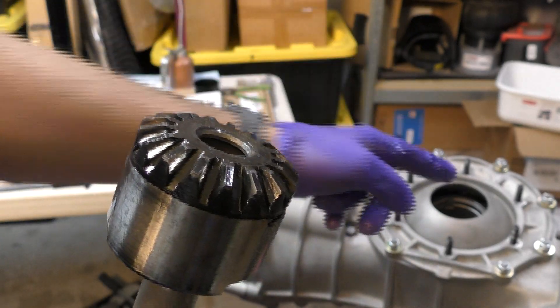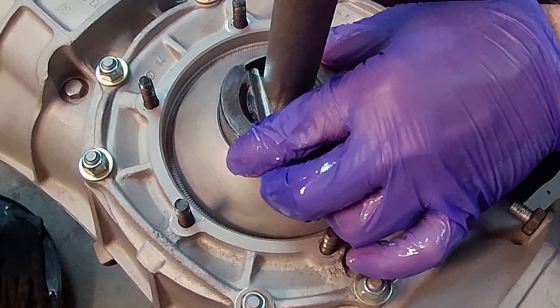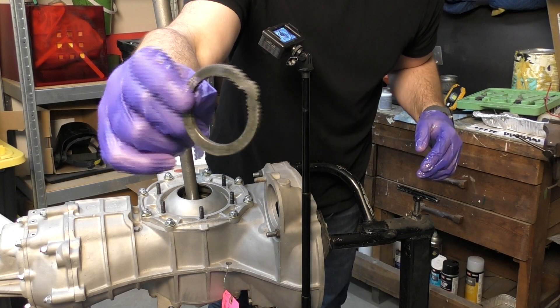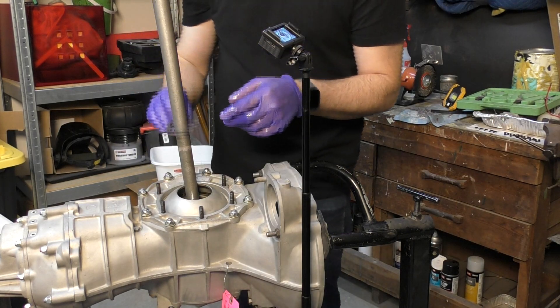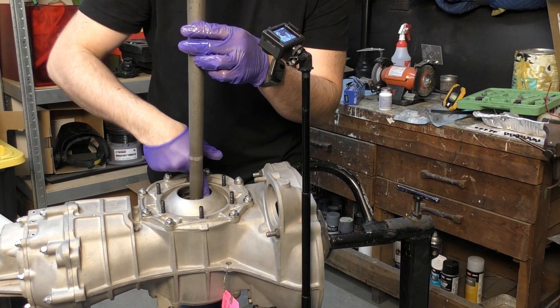Next, insert the side gear into the differential housing — make sure the axle doesn't fall out of the fulcrums and they stay in position. Next, the thrust washer: there's a little nub on the side of the thrust washer that fits into the opening. Rotate it into place.